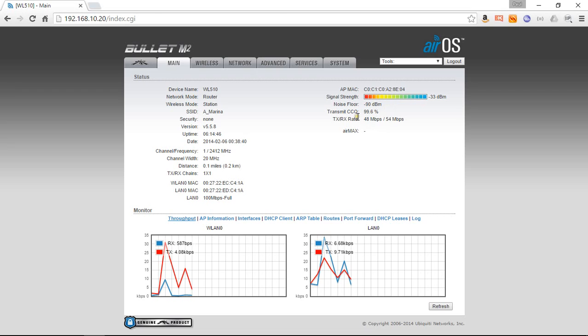As the signal deteriorates this figure will go down, and the speed of the signal reflects signal strength — the stronger the signal, generally the faster throughput you'll get. On weak signals you might see this drop to 5 or even less megabits per second. But we're nicely connected here and seeing some traffic on the graphs. The wireless LAN is the connection from the WL510 to the hotspot, and the LAN is the connection from the WL510 to the iNavConnect.